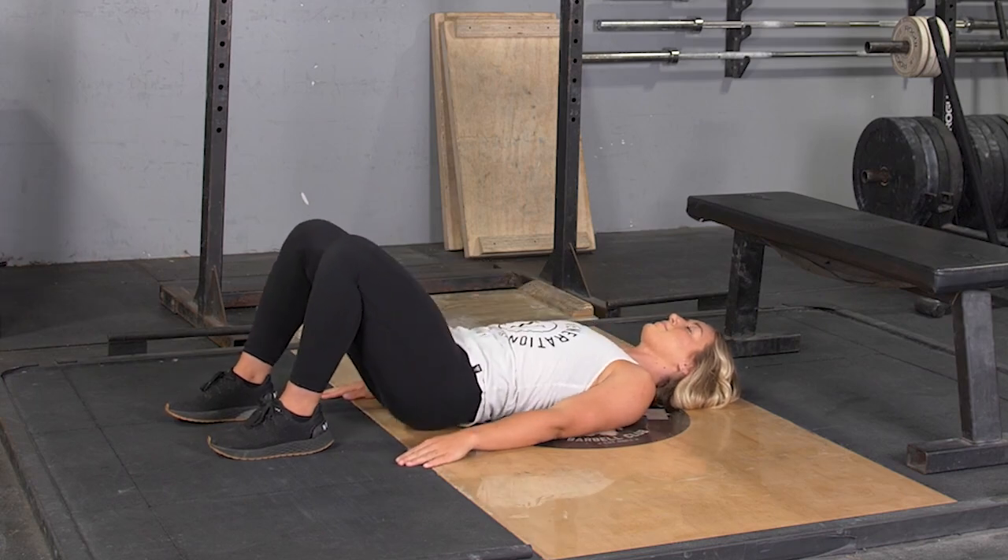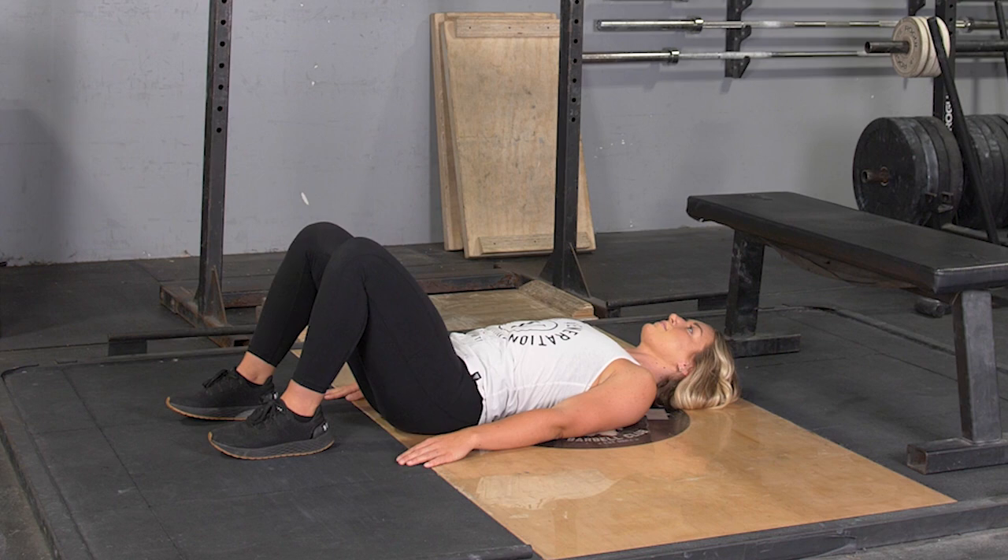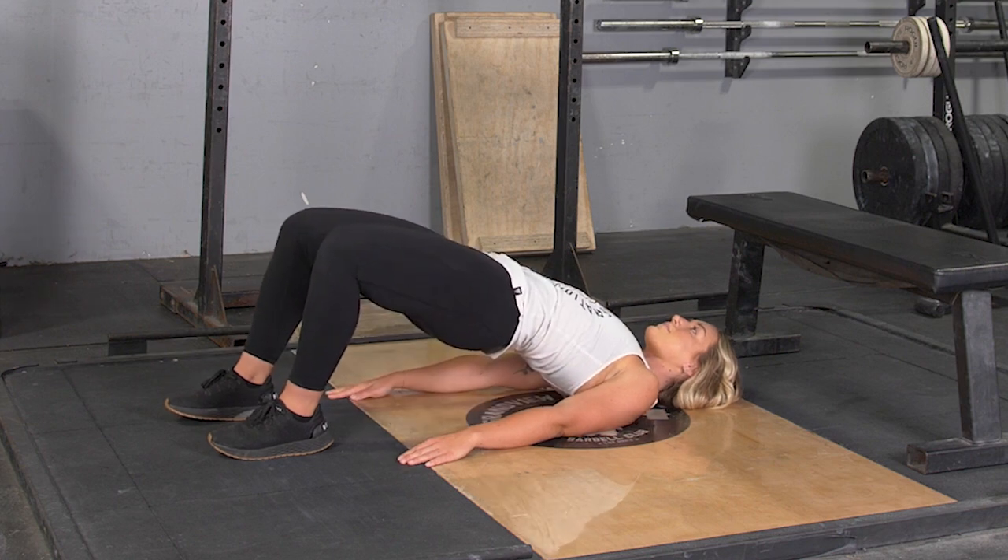To complete the hip thruster exercise on the floor, begin laying on your back, knees bent to a 90 degree angle and feet on the floor.